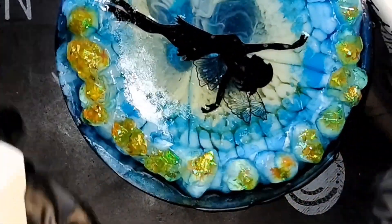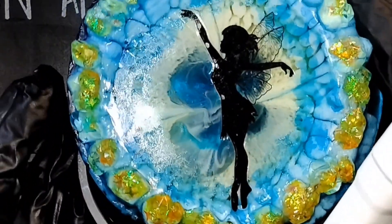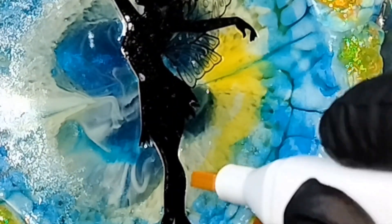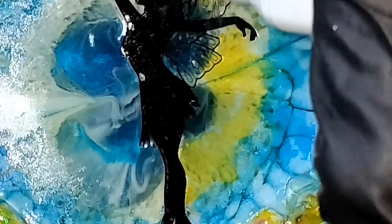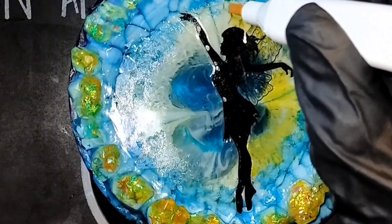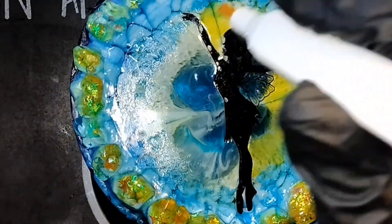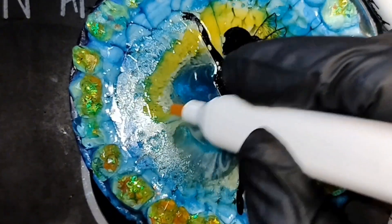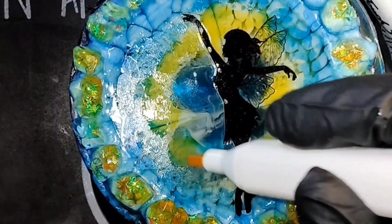Let's get some light behind our fairy over here. Look at that pop. It's always a good little trick to use yellow to make your colors pop. I think people in resin kind of avoid yellow, because resin turns yellow after a bit — but hey, at least you don't have to worry about it turning yellow if it's already yellow, right?